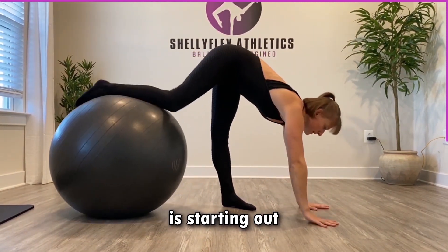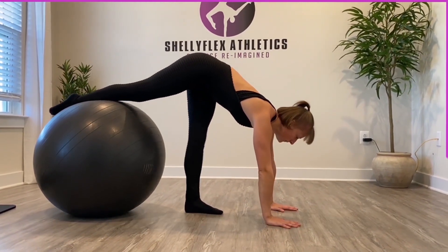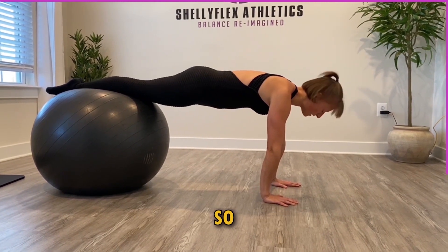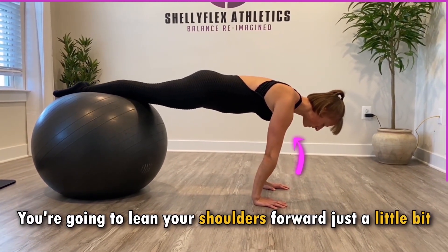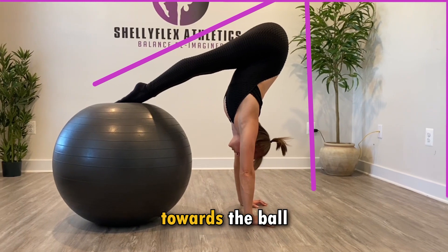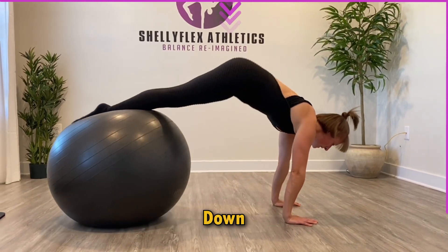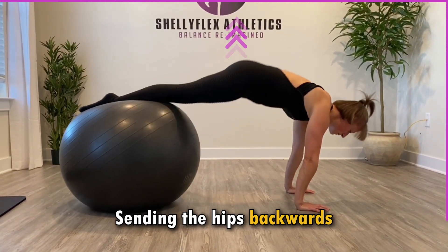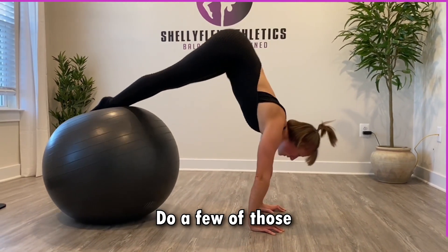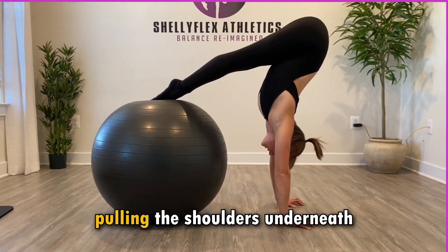You're going to start in a pushup position — hands on the floor, feet up on the ball. Lower your hips down into that pushup position. It's also a great core stability exercise. You're going to lean your shoulders forward just a little bit, then push down into your feet and pull your hips back simultaneously, pulling your chest towards the ball. Notice that you'll have almost all of your weight on your hands. Then go back down to the pushup position, sending the hips backwards as the shoulders come underneath at the same time. Do a few of those so you can really understand that hips-pulling-back sensation and pulling the shoulders underneath simultaneously.